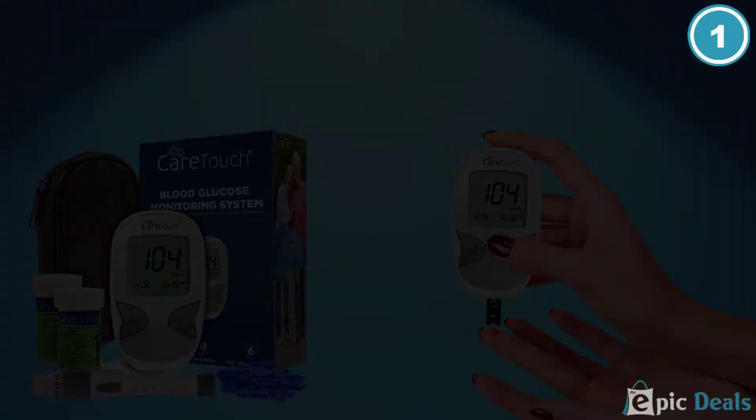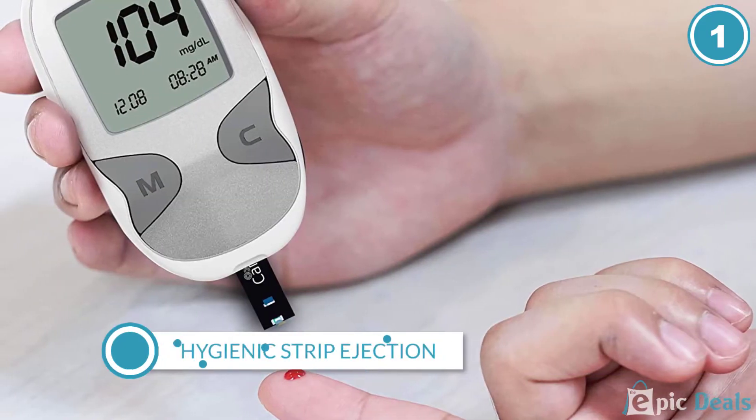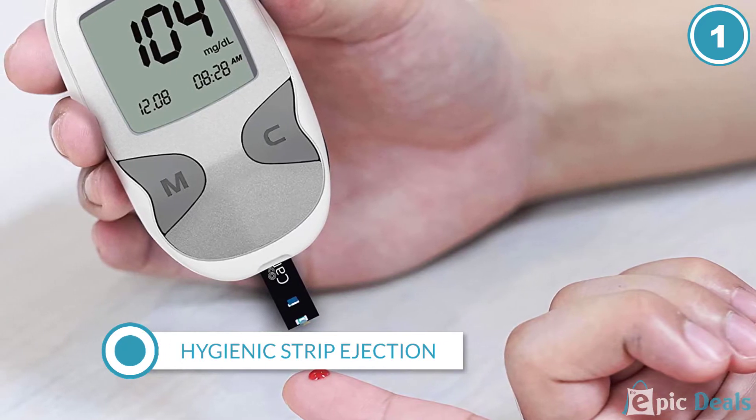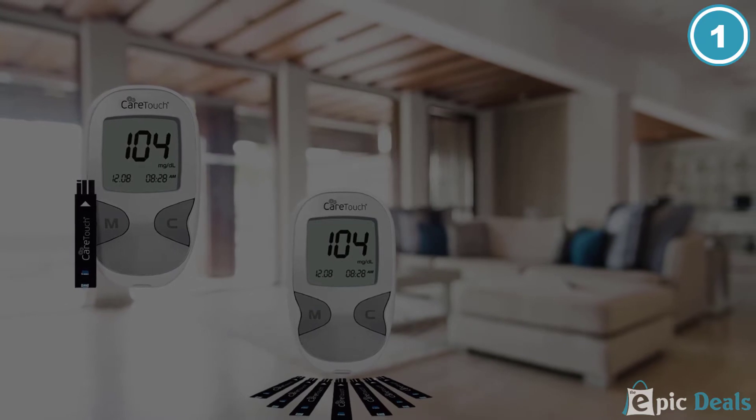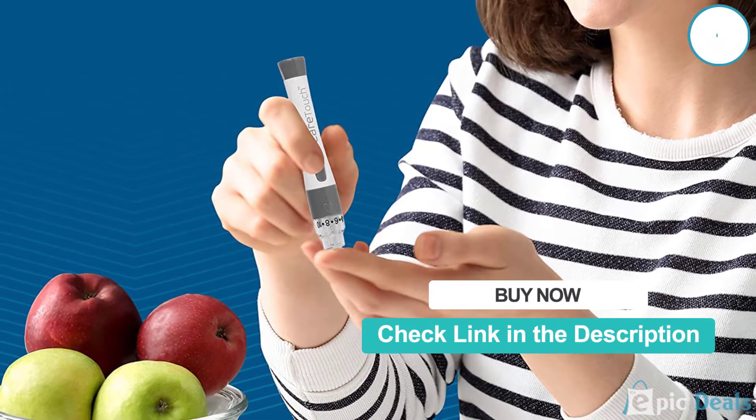The monitor features an easy-to-read display and two large buttons that make using the device straightforward and simple. Users can save up to 300 readings onto the monitor, which is a convenient way to keep track of glucose levels.